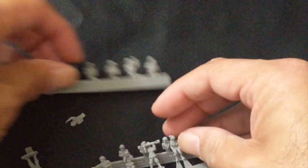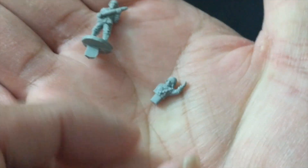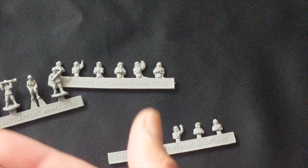You also get a baggie of resin crew for your 88mm. A couple of crew members have come off — there's a guy with a shell, and I believe this is an Italian tank commander. So this kit actually has crew for the 88 as well as the Italian tank crew, all in resin. We'll take a closer look at the 88 crew sprue that has everybody on there.